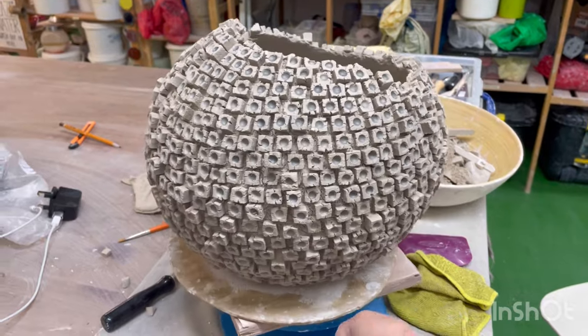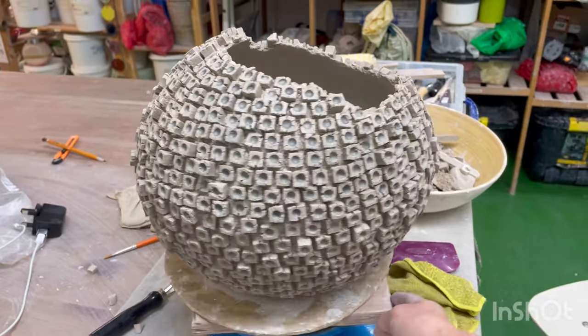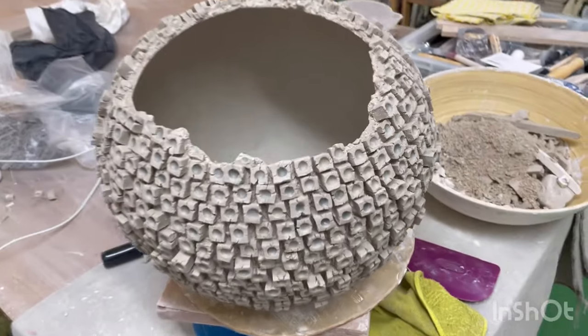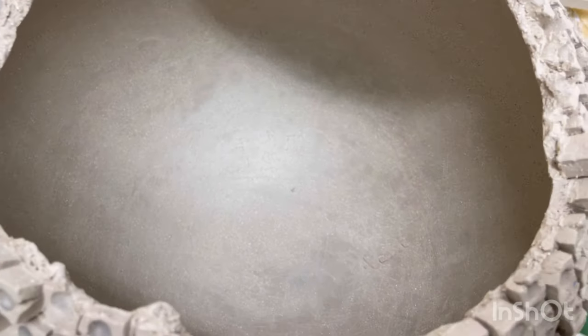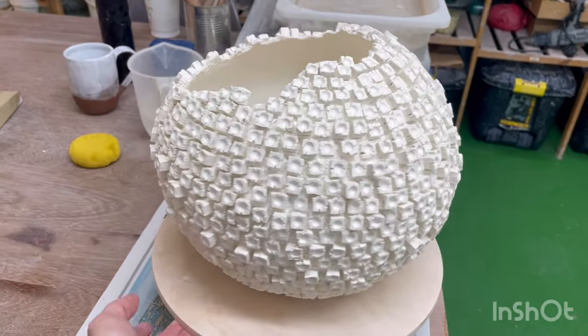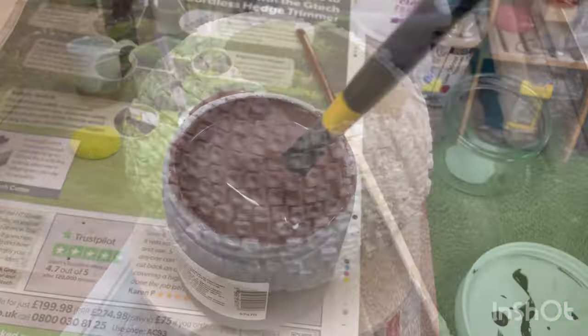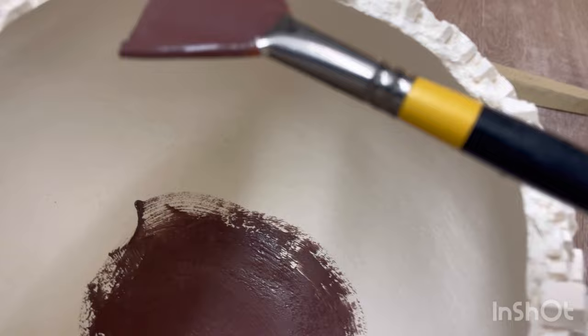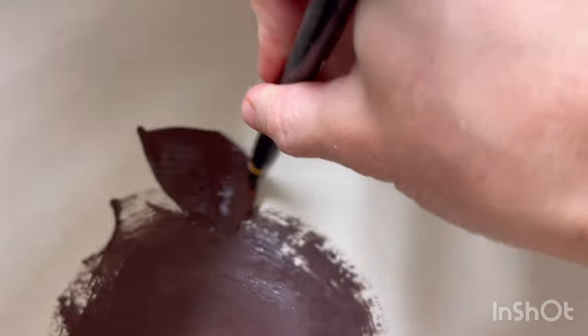The sculpture is complete and ready for the slow drying process and the initial bisque firing. Now the sculpture is sintered and prepared for glazing. I use a golden metallic glaze, applying it with a brush in four layers.